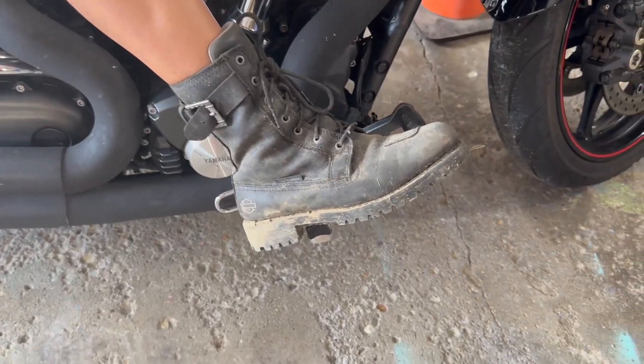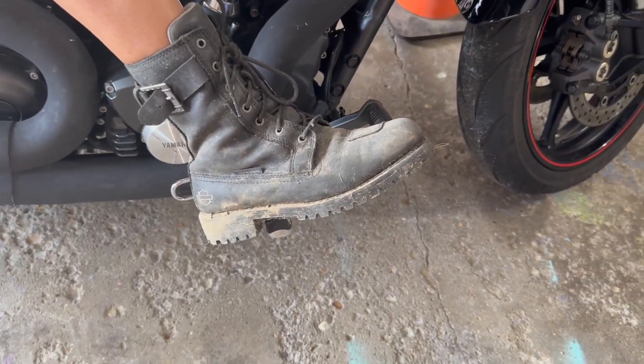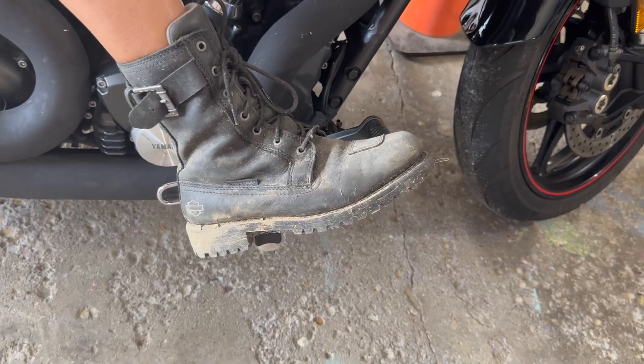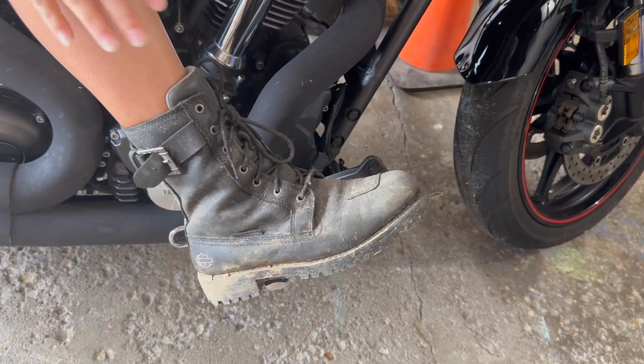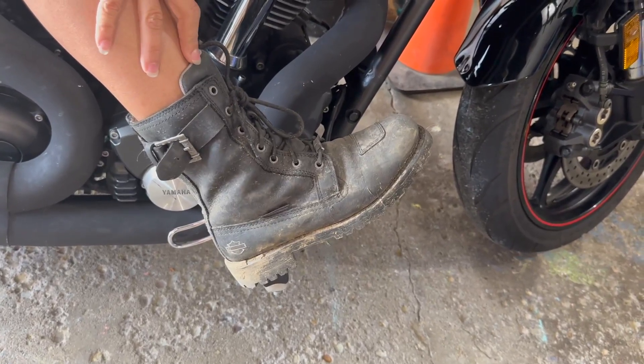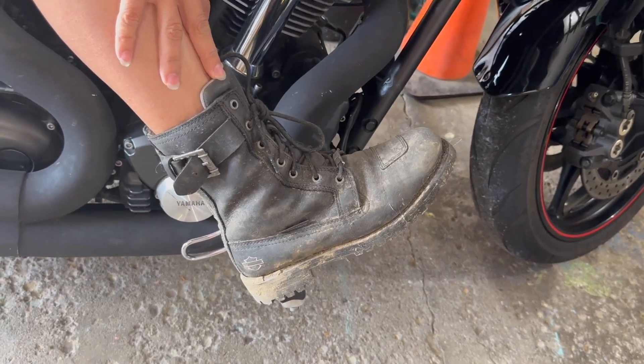I like that there's a tiny heel, but not a big heel like a lot of women's boots have. I'm not a girly girl, so that doesn't appeal to me. These are a really great middle point between a man's boot and a woman's boot.